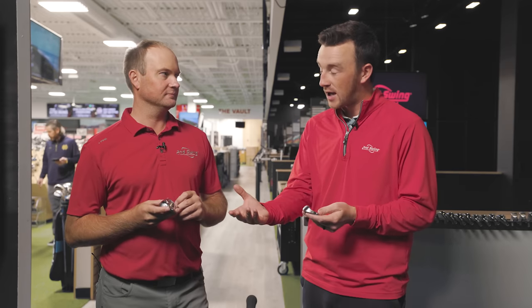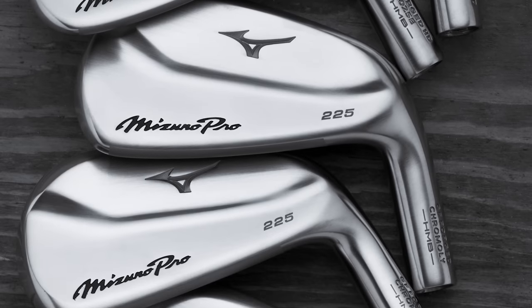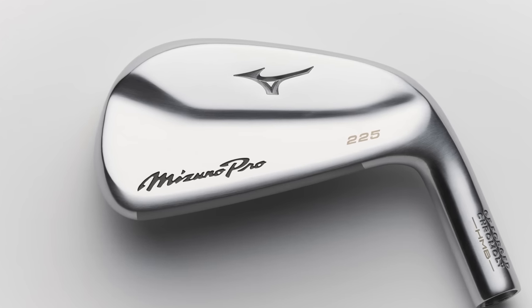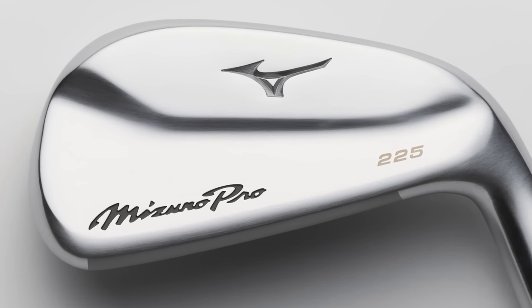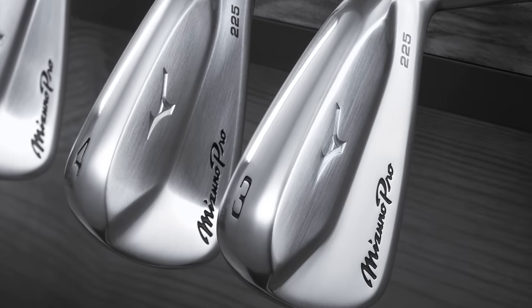The Pro 225 has been out for a while now — coming up on a year. Throughout all of 2022, Thomas has been fitting golfers into it. The Mizuno Pro line — the 221, 223, 225 — has felt exceptionally good off the club face. The 225 is a player's distance iron with a bit of forgiveness, the loft is a little stronger than a traditional 7 iron, but it feels incredibly good. It has that grain flow forging feel that Mizuno's MP line irons have had for decades.